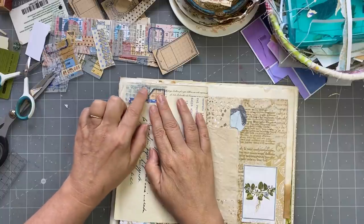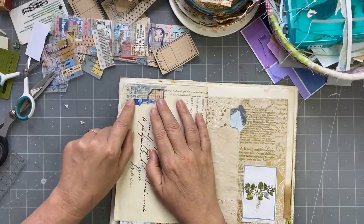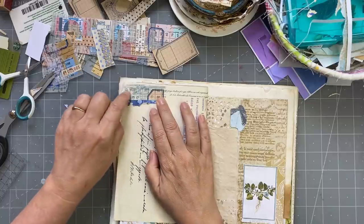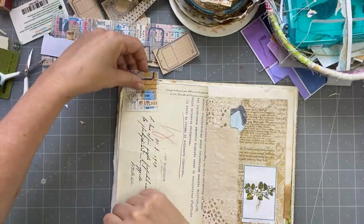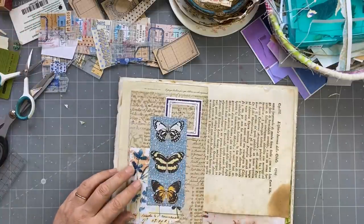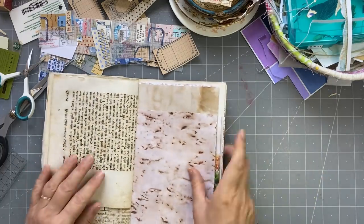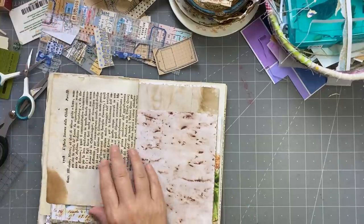On this one I also did a bit of doodling with the alcohol ink markers. So that's what all those little markings you're seeing are. We haven't done anything here — do I need to do anything there? I don't know. Probably not. There's a lot going on here.